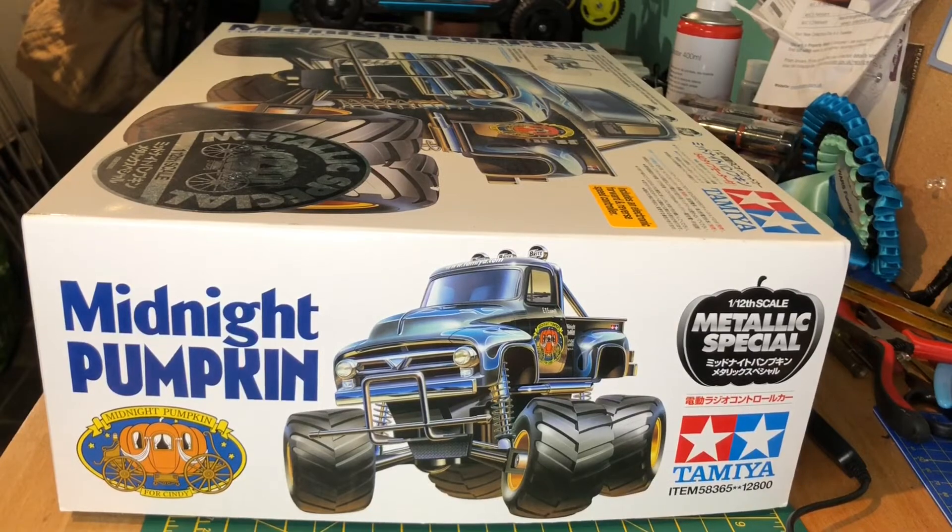Hi everyone, thanks for joining me for my newest build video. This is an unboxing of the Midnight Pumpkin Metallic Special Edition. I thought with Halloween coming up it would be a good fun one to get up on the bench and build. Pretty much standard build, with a few modifications that I've got in the box — more cosmetic stuff rather than anything that's going to change the performance.